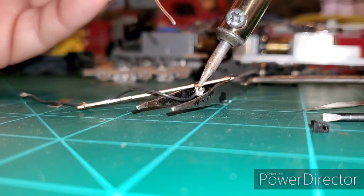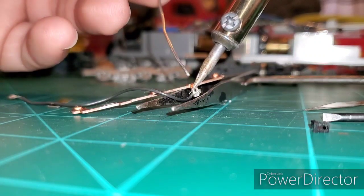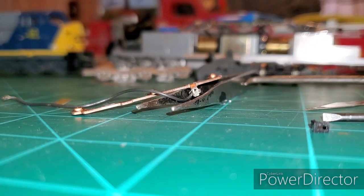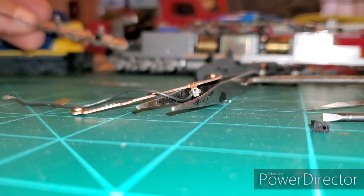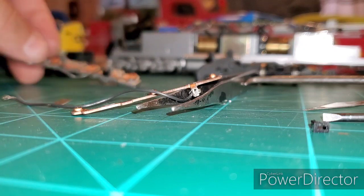Soldering is just like any other soldering — get your metal hot first, then touch it with a bead of solder and it pretty much does the rest. I won't bore you with soldering details. Just remember how everything goes back together, clean and service the wheels, and put it back together gently. Make sure you do both pickups on both trucks on both ends of the locomotive — whatever you do to this end, do to the other end too. Thank you guys — give it a thumbs up and a like, and let me know in the comments if you need any help.